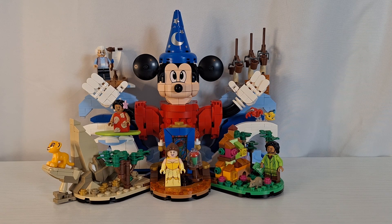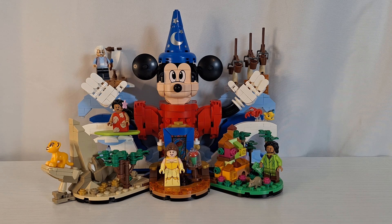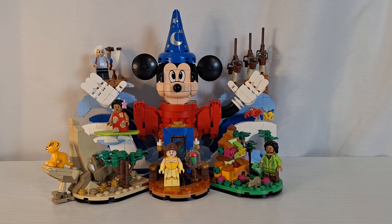Hello everybody and welcome back to the Brick Ninja. Today I'm going to be reviewing the Lego Ideas set Magic of Disney. This set retails for $100 in the United States. It is recommended for ages 18 plus, it has 1,103 pieces, it is set number 21352, and it comes with seven characters.